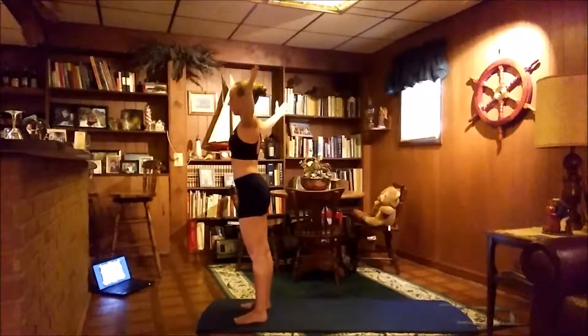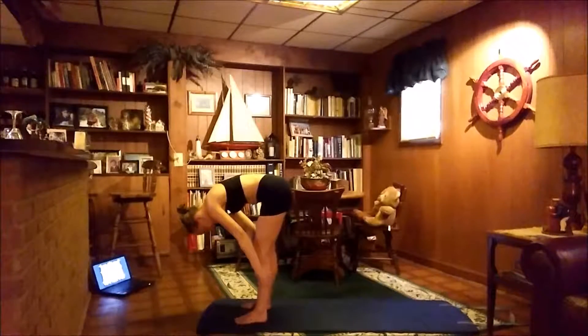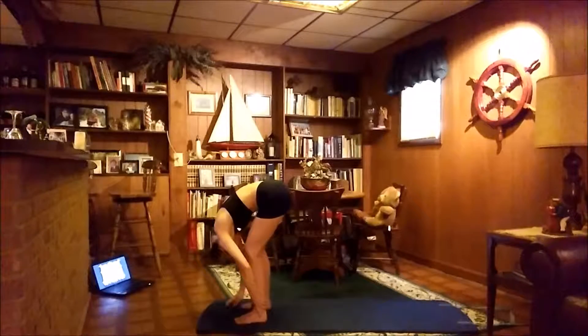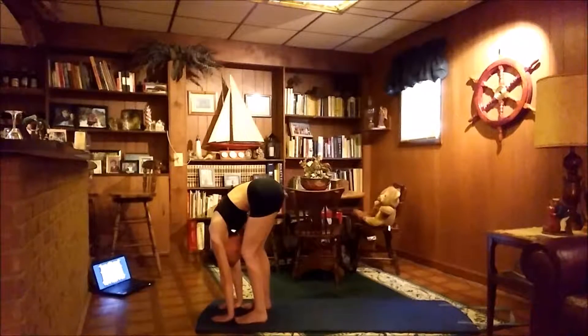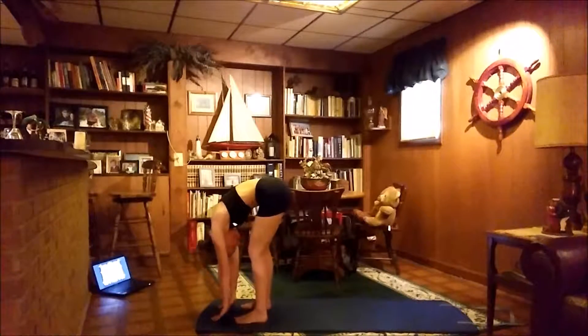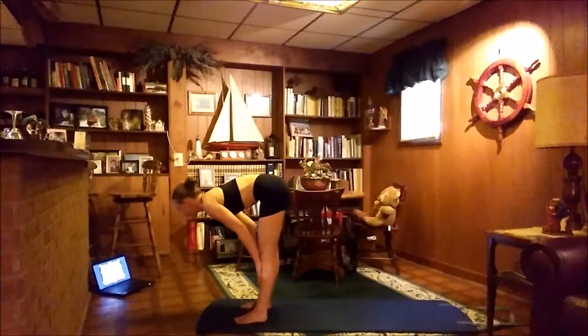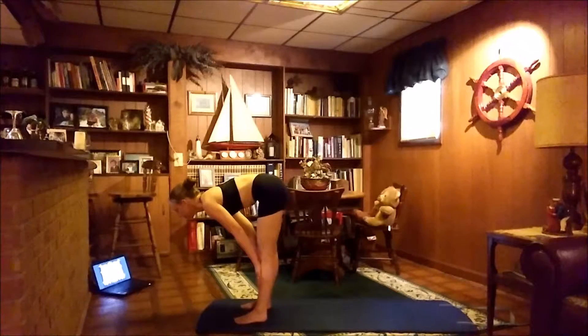Open up the arms, bring them out and bend forward. Bring the hands all the way down to the floor for a forward fold. Then we'll come up halfway, straightening out the back, bringing the hands to the knees or around the knees to the thighs or the shins.